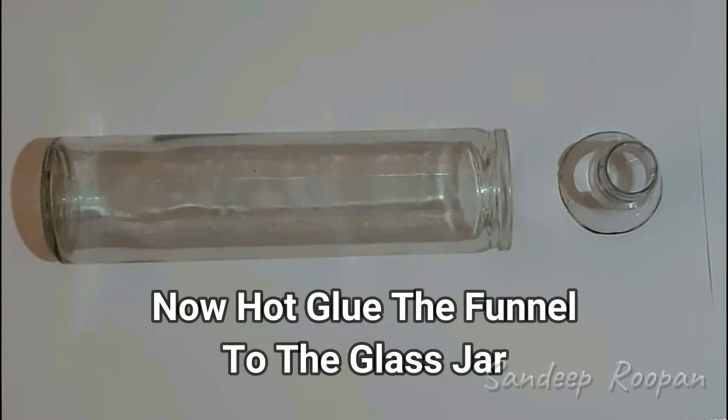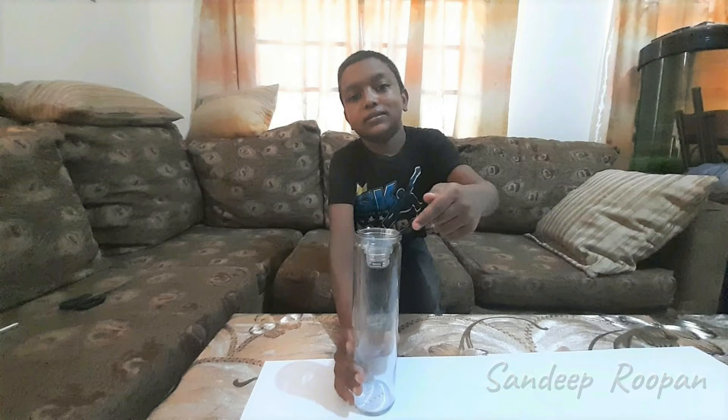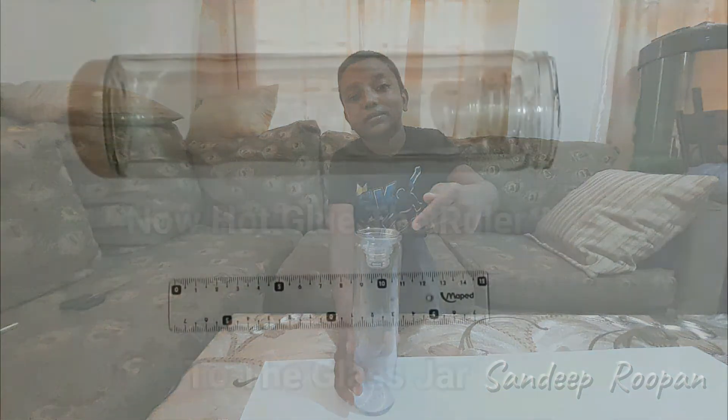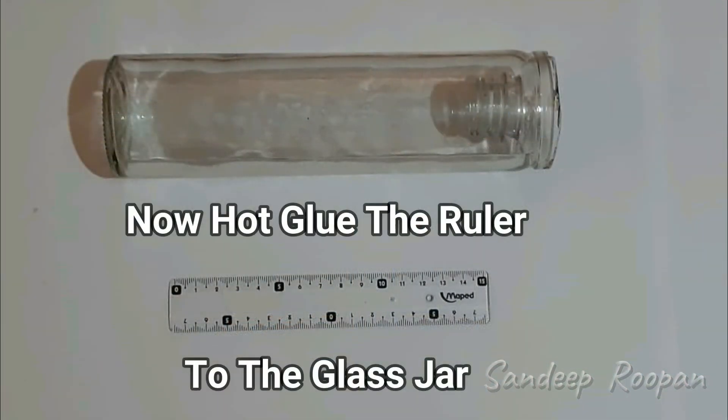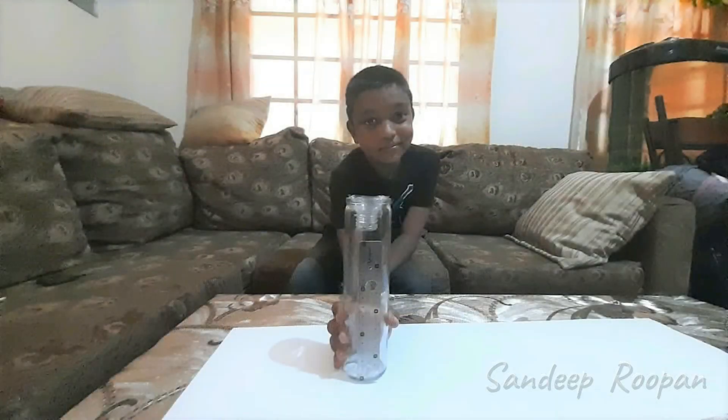Get an adult to assist you to glue the funnel to the top of the jar. Here we can see the funnel glued to the jar. We will now glue the ruler onto the side of the jar. The ruler is glued from the bottom of the jar.